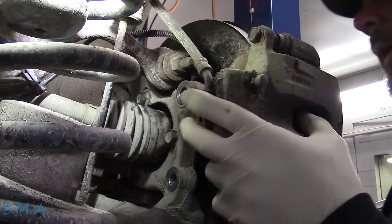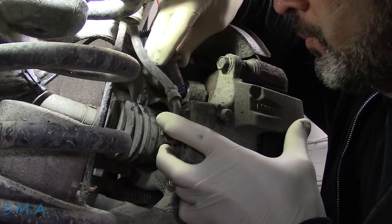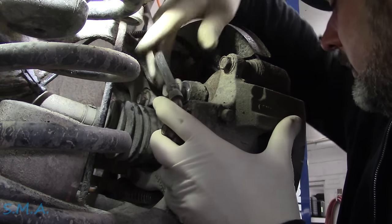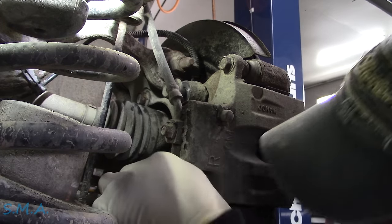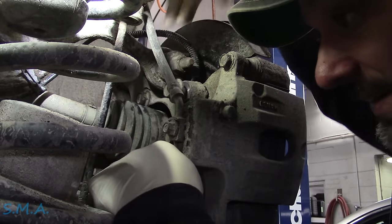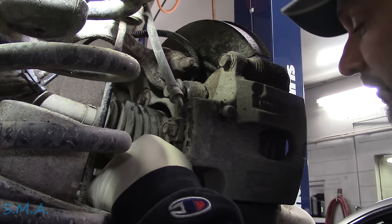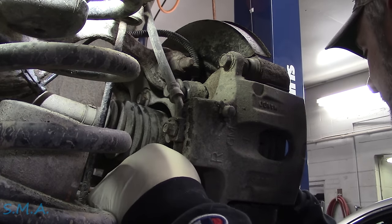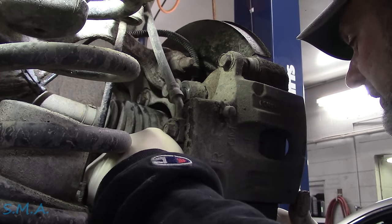And just like that, I need a nap. We're going to slide our caliper and bracket back on here. Good time to service the brakes if you notice the pads are seizing in the brackets. We put a little Loctite on the bolts. I'm going to get the factory specs and get these tightened up, same thing for the axle nut — I think that was 151 foot-pounds or something like that. We'll get that torqued down, then we're going to take it for a shake and see if we fixed it.